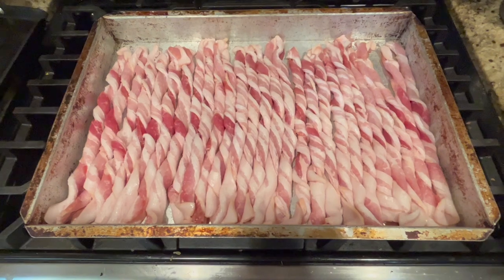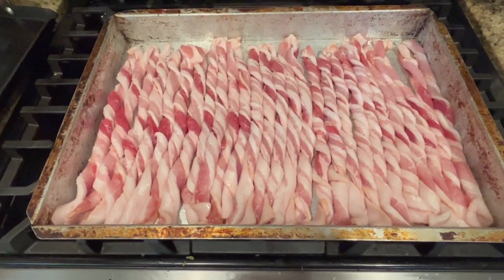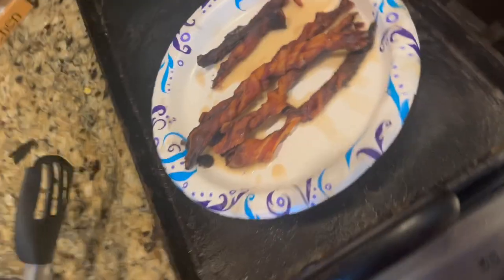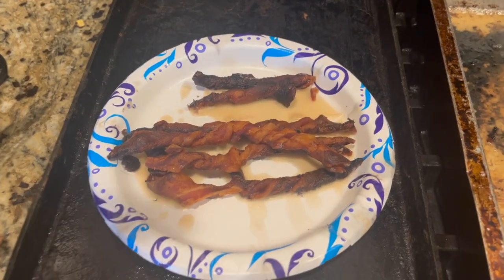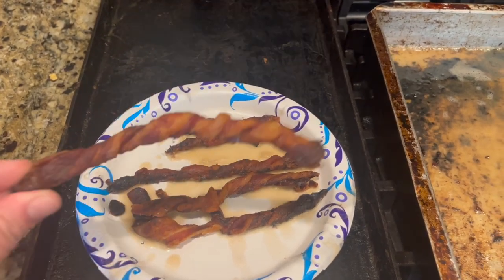Okay, so here is my bacon all curled up and rolled up to bake in the oven. And here are our bacon sticks — see how easy they are to just pick up?